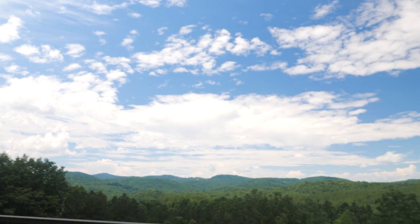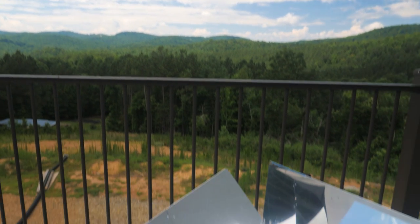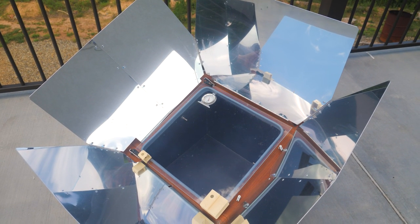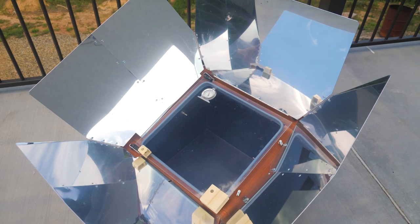Now we're going to let that sit and come to room temperature. A few clouds, not bad — got some sun. A little over 250 degrees I think, getting to 250 there. So we're almost ready to start getting the meat ready.